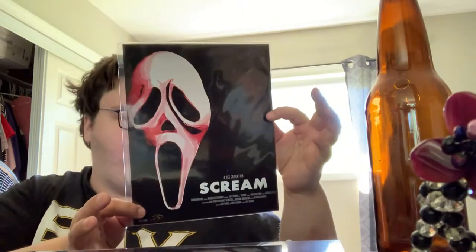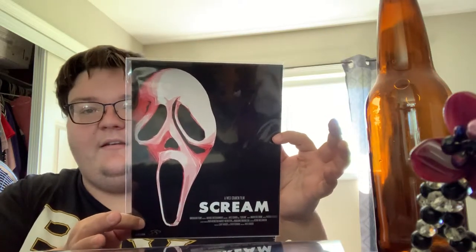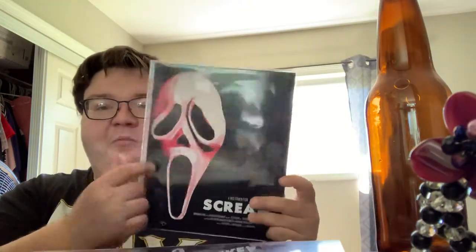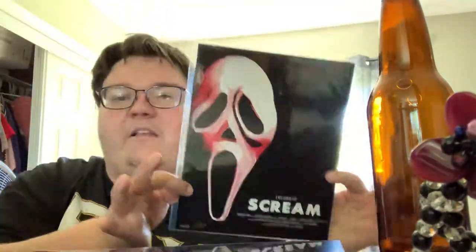Next we're gonna go with the art print — boom! I actually really like this. It's a Scream art print called 'The Killer Mask,' hand signed by Frank Dean for the BAM Horror Box and it's guaranteed to be authentic. I like this red tint to it — I'm assuming that's gonna be what makes it the variant. I like that they give you all this space to get signed by people from the film. This is number 228 out of 500 and the signature's right there. I really like this print.